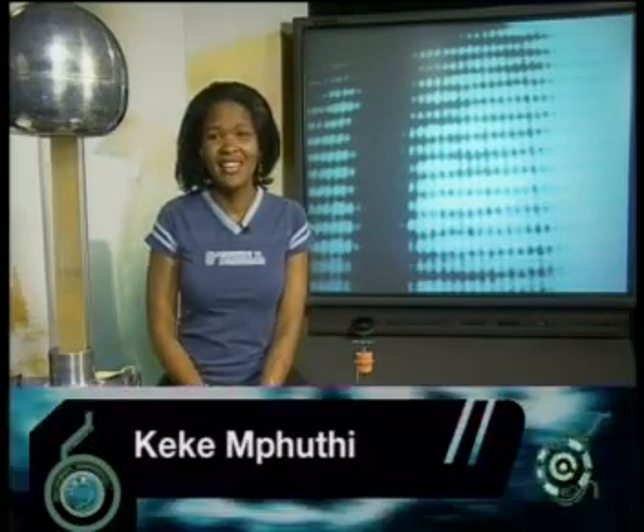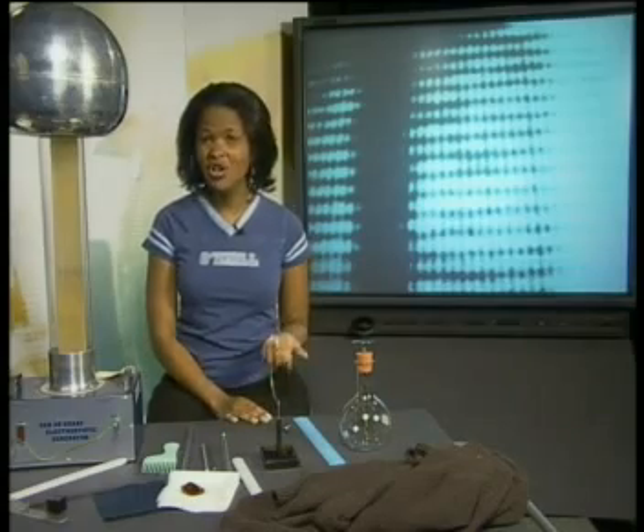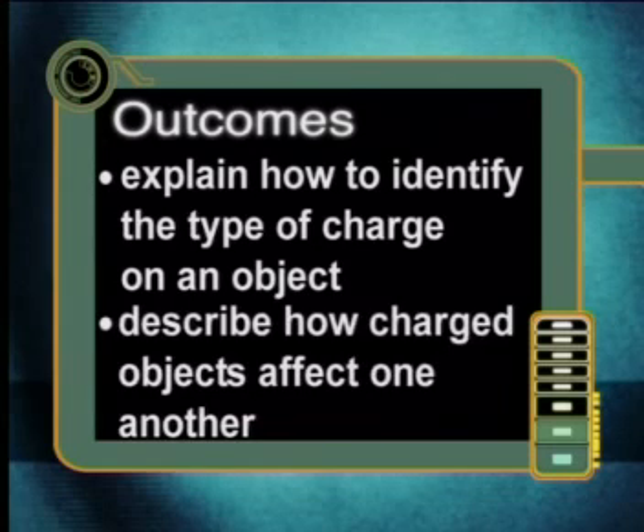Hi there, I'm Keke, and this rather odd-looking machine over here is called the Van der Graaf Generator. In today's lesson, we are going to use this machine to learn more about charged objects. By the end of this lesson, you should be able to explain how to identify the type of charge on an object and describe how charged objects affect one another.